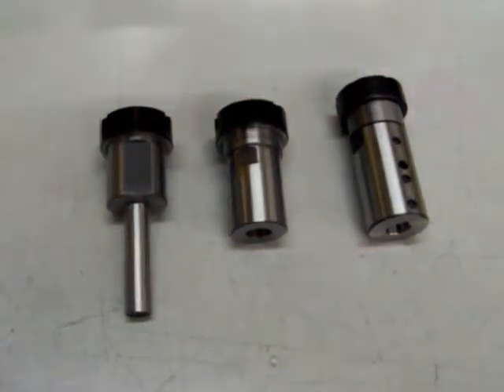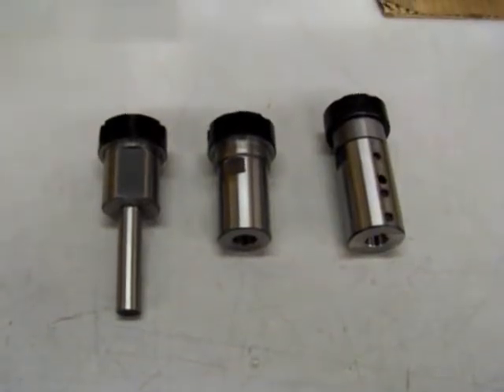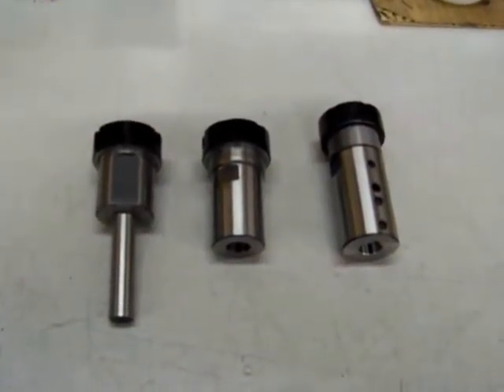Thank you for watching our videos. The three products in front of us are AutoDrill ER32 collet chucks.